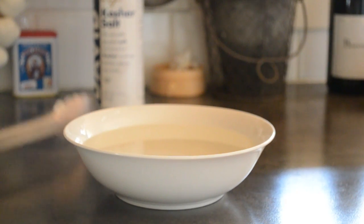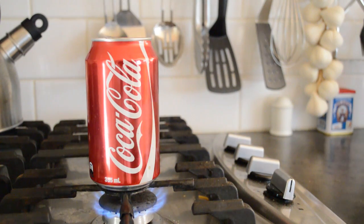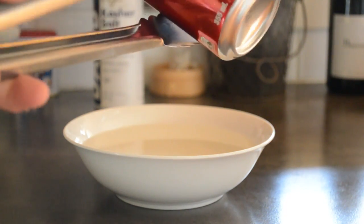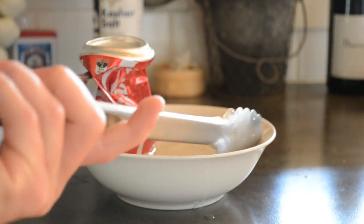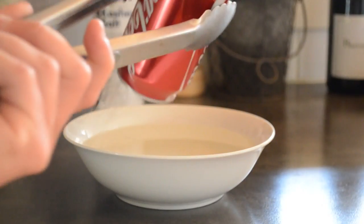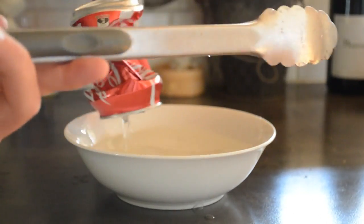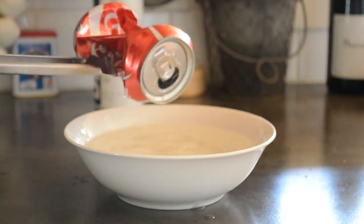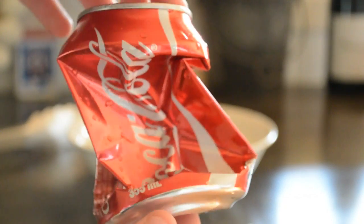Make sure you have your bowl of water ready because the next step needs to be done very quickly. Final step: once the steam has started to come out the top, grab the Coke can, turn it upside down and dunk it in the water. So that is what happens when you dunk the can in the water — that is the final product.